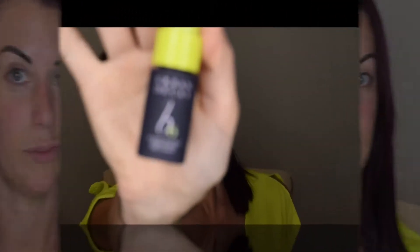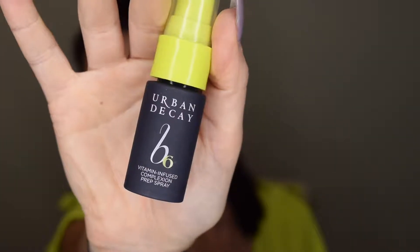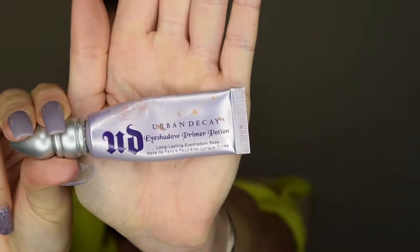I'm starting with the Urban Decay V6 facial spray. This helps tone down any redness in the skin and keep it in check while in the heat. On to the eyes, I'm prepping them with